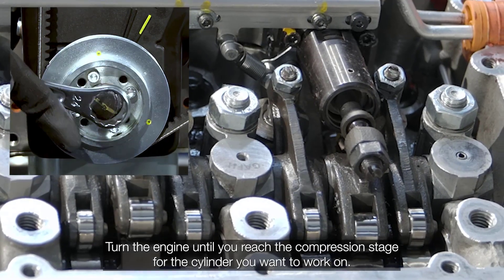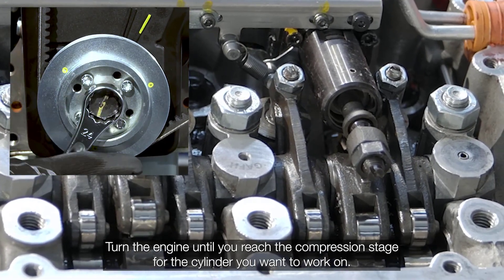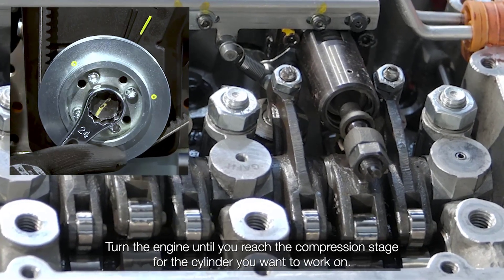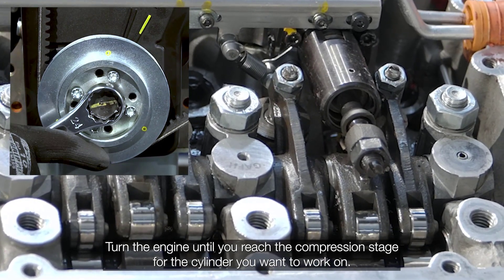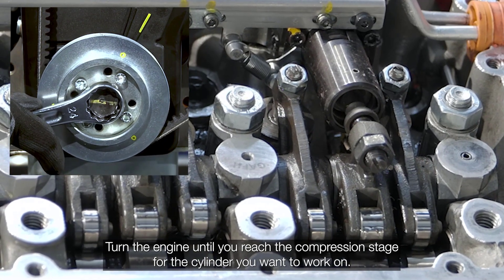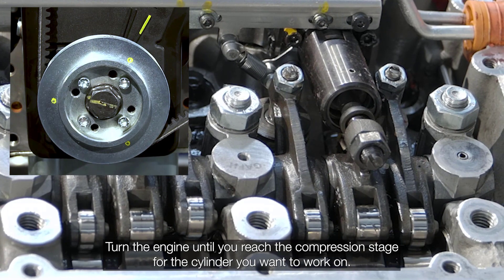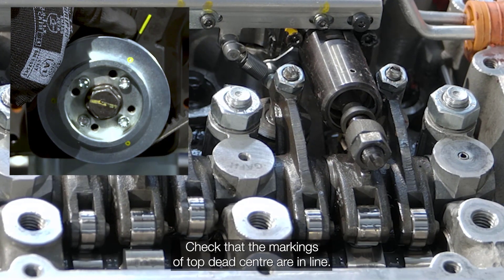Turn the engine until reaching the compression stage for the cylinder being serviced. Confirm marks for top dead center are aligned.